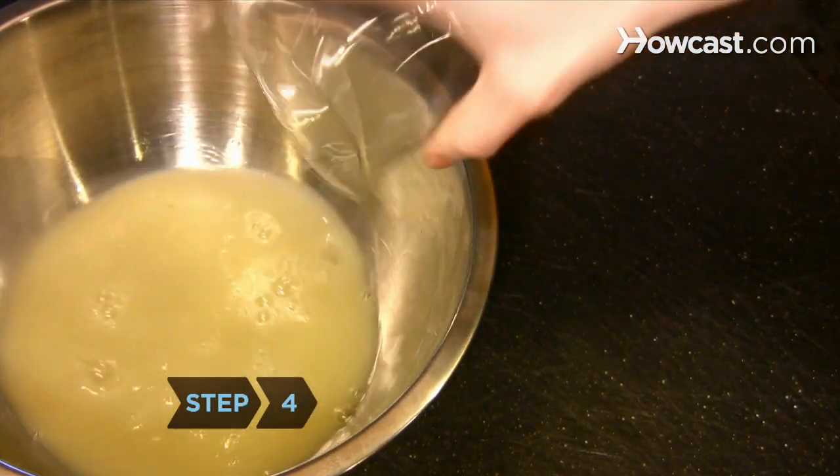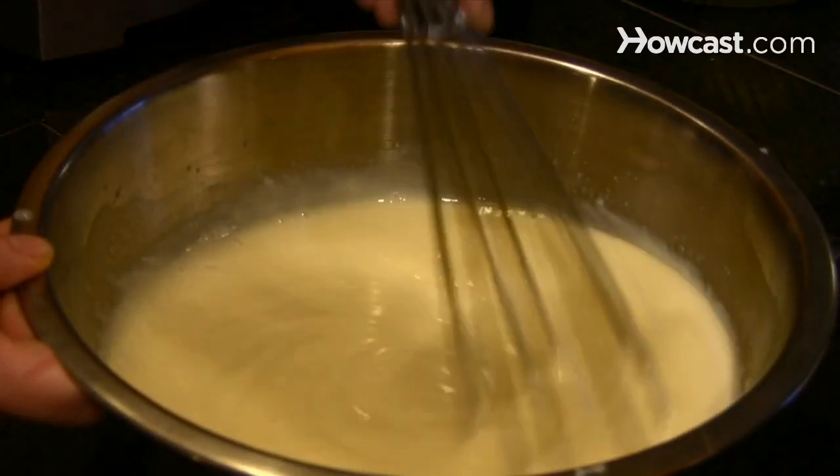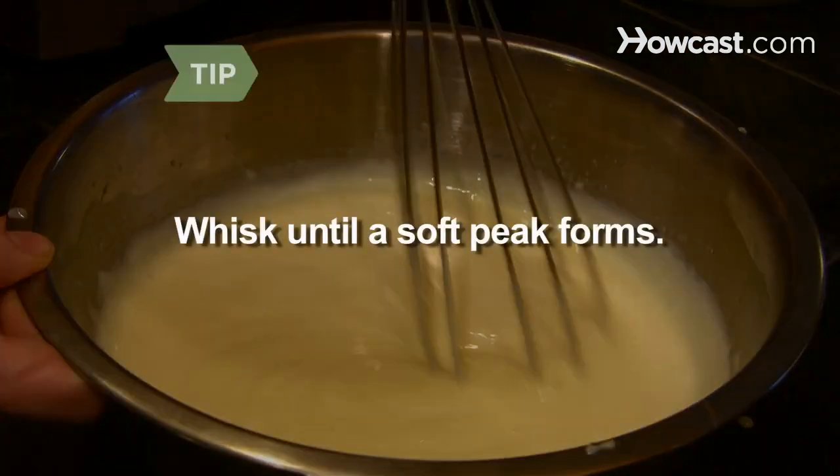Step 4. Combine the lime juice, eggs, and condensed milk in another mixing bowl and gently whisk until it's well blended. Whisk until a soft peak forms.